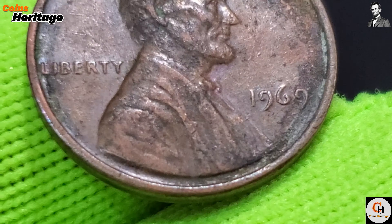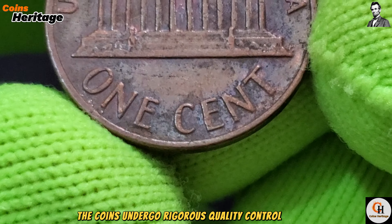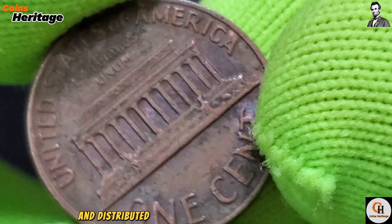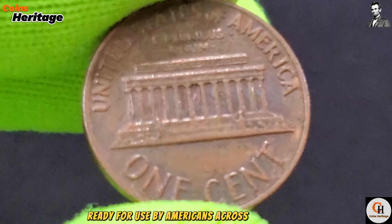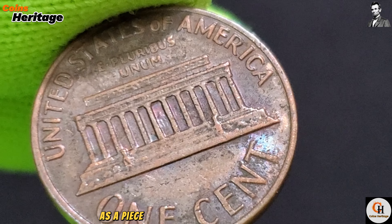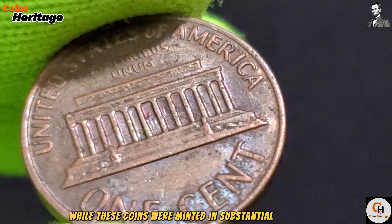The blanks are then fed into high-speed presses, where they are struck with precision-engraved dies. This process imprints the intricate designs onto each side of the coin. The presses operate with remarkable speed and accuracy, producing thousands of cents per hour. After striking, the coins undergo rigorous quality control checks to ensure that only the finest cents enter circulation. Once approved, they are packaged and distributed to banks and financial institutions, ready for use by Americans across the country.